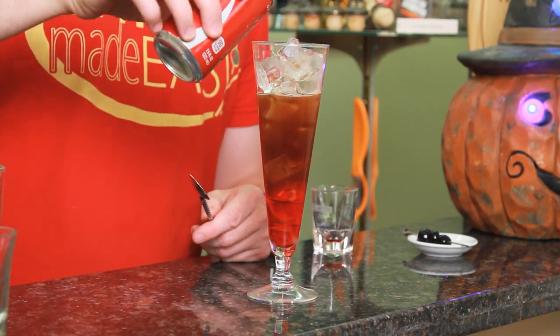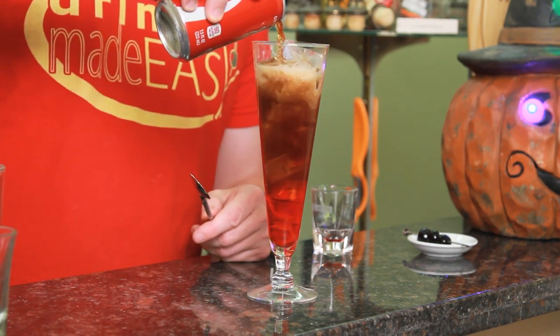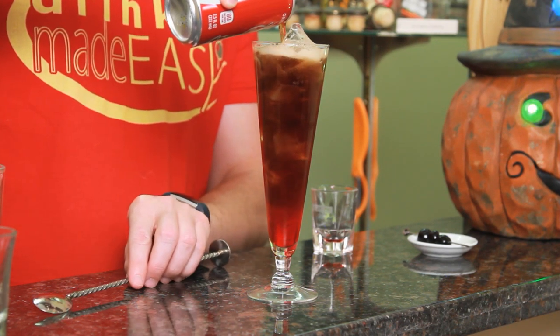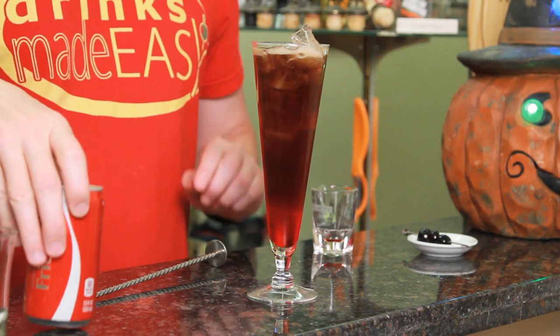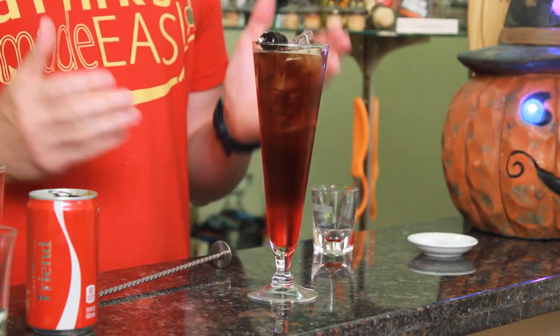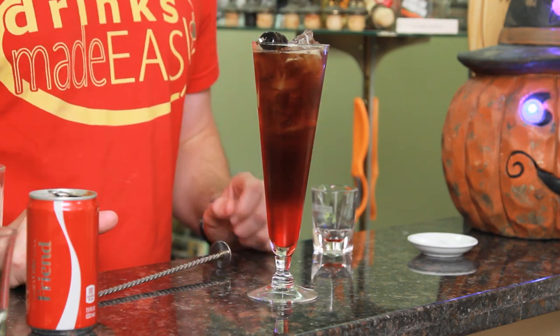Top it off with a little bit more Coke. Then just garnish with a skewer of Luxardo cherries. Easy as that, you have the Vampire's Kiss.